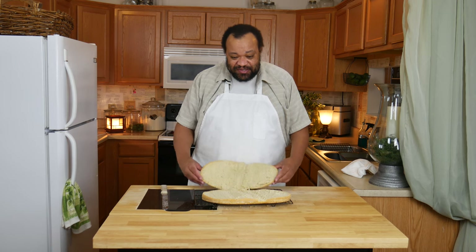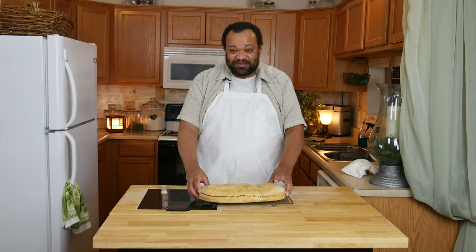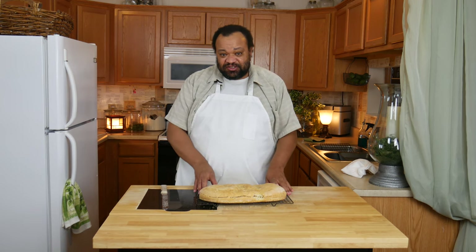Our bread is out of the oven — I sliced it, it is steaming hot and so good. Now if you're wondering why I sliced it this way, it's because we have another recipe coming up using this very bread. It is crispy, it has this wonderful texture — I did not need to egg coat it or anything. It is so good.